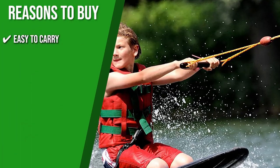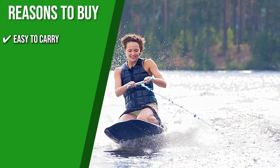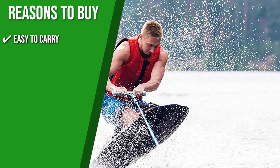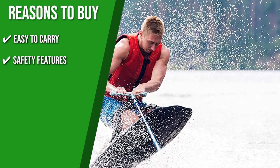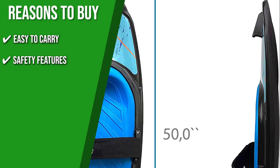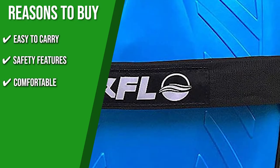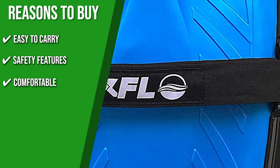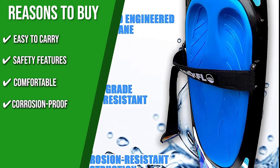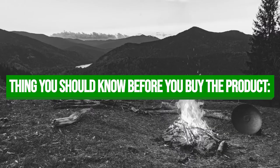Easy to carry: This board weighs just under 9 pounds so you can easily carry it with you. It's small enough to fit in any vehicle, boat, or closet. Safety features: Its heavy-duty padded adjustable strap will ensure that you'll stay safe on the board. Comfortable: It has a contoured and soft EVA pad that will keep your knees protected and comfortable. Corrosion proof: The board is made from marine-grade materials which are durable enough for rigorous daily use.